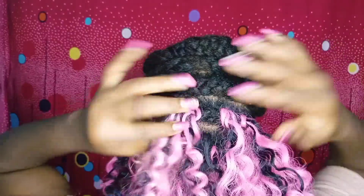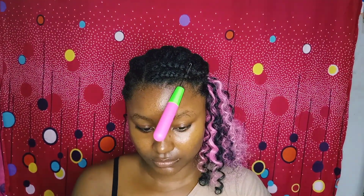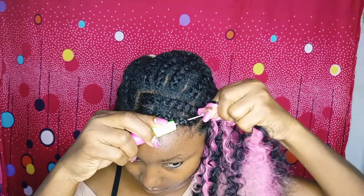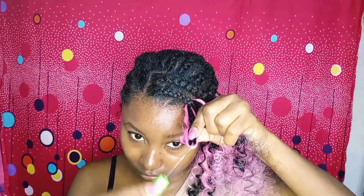We just use a crochet hook — take it underneath your hair, create a loop, and tie it down. Take your crochet hook through your hair and install your hair. Now when you get to the front of your head, what you'll be doing is quite different.